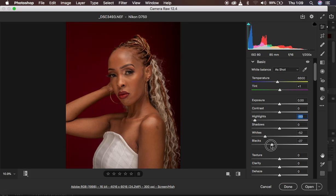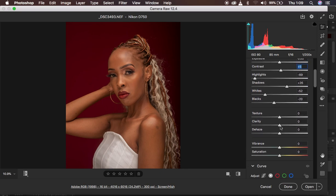After that I come to my blacks and take them slightly down — not all the way, just to add a little bit of contrast to the image. After that I open up my shadows and you can see the image gets a little bit brighter. Then I come to contrast and add a tiny bit — around five — and that looks okay. After doing the basic adjustments I come to my clarity and add a tiny bit, around three or four.